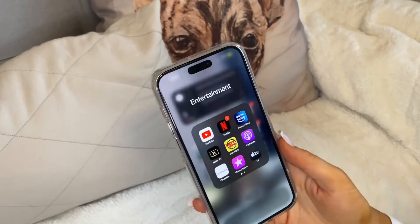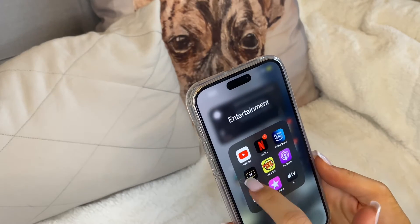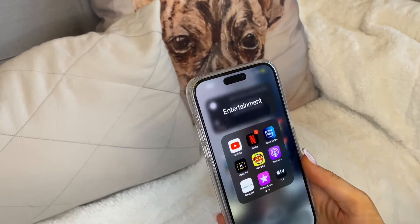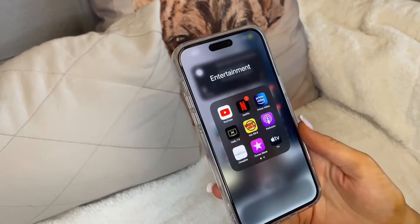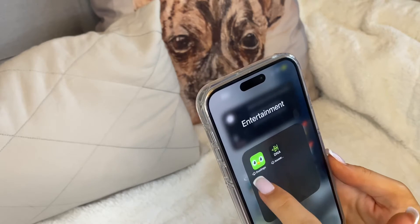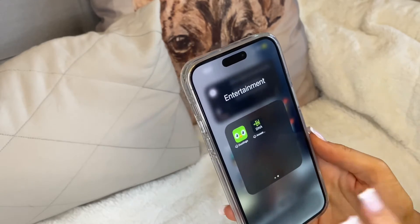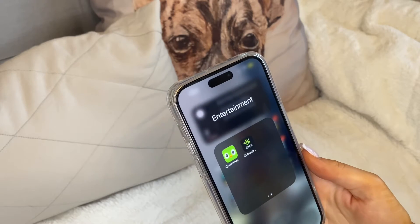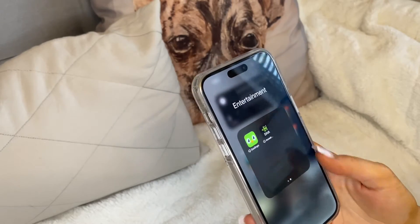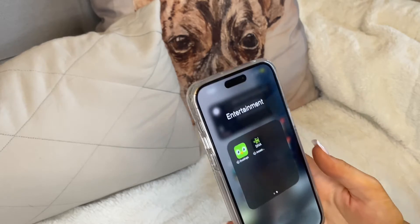The first folder is Entertainment: YouTube, Netflix, Prime Video, Helix (my cable app), Hot 89.9 which is a radio station, a podcast app, Cineplex Movies, iTunes Store, Apple TV, Duolingo, and Ancestry. I haven't redownloaded Duolingo and Ancestry since getting the new phone but I'm planning to. Duolingo is for learning a second language — I'm learning Italian — and Ancestry is the DNA app.